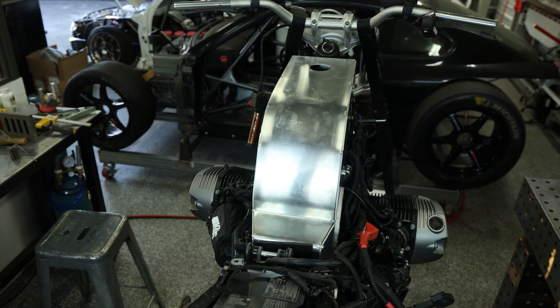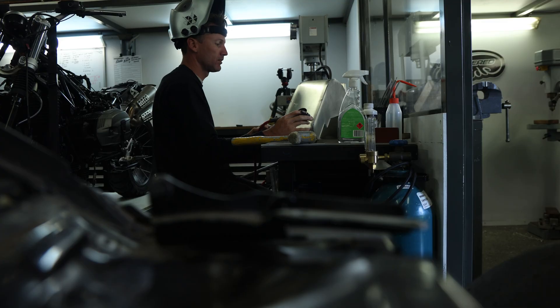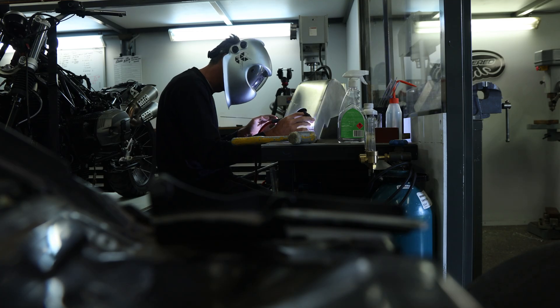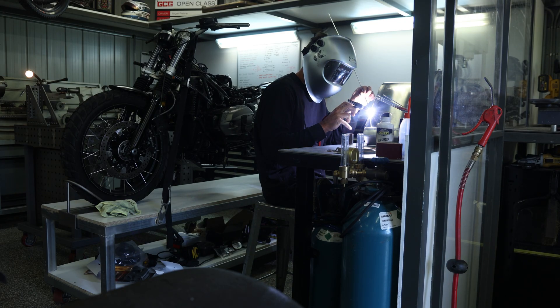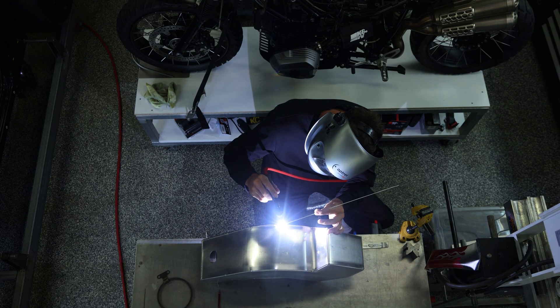Now that I've got my fuel tank fitting really nicely in the chassis of this BMW, I'm ready to completely weld it up. I won't go into too much detail on the TIG welding process, but if you did want to learn more then I've got a whole host of courses on engineer2slide.com where you can learn pretty much all there is to know about TIG welding and fabrication.